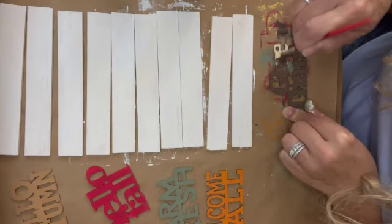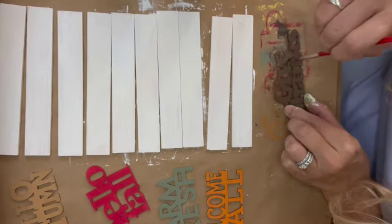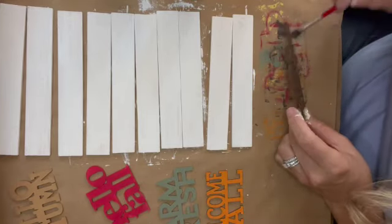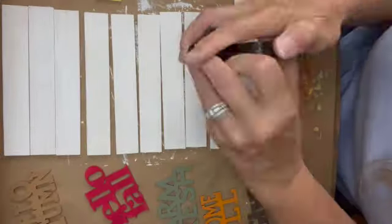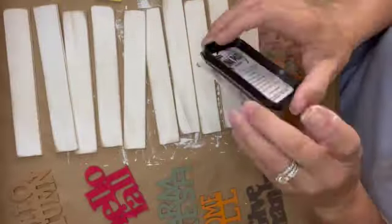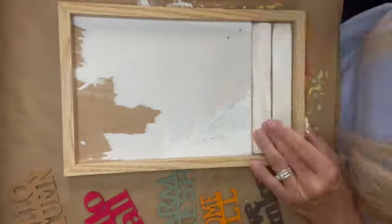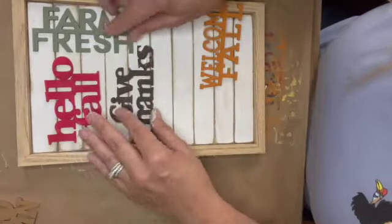It's almost time to put this all together, but first I'm getting out my brown ink pad from Hobby Lobby to give the stir stick pieces a rustic shiplap look. Instead of using a brush, I just rub the ink pad itself along the edges for a nice finish. Then I glue everything inside the frame, arrange my words where I like them, and add some stickers to give it a little more fall feel.